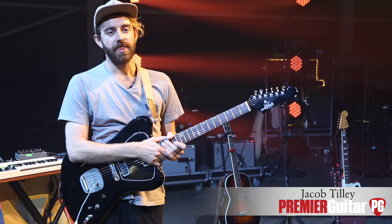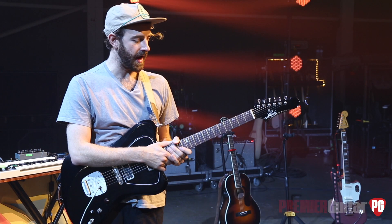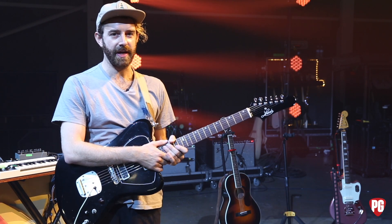Hi, I'm Jacob Tilly. That is a riff from our song, Waves, off our second record, Mind Over Matter, and I'm going to run you down how to play it.